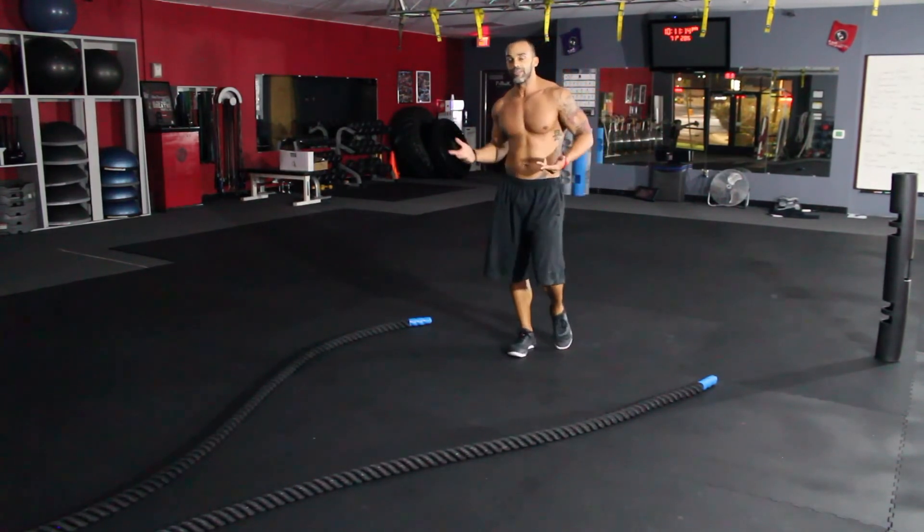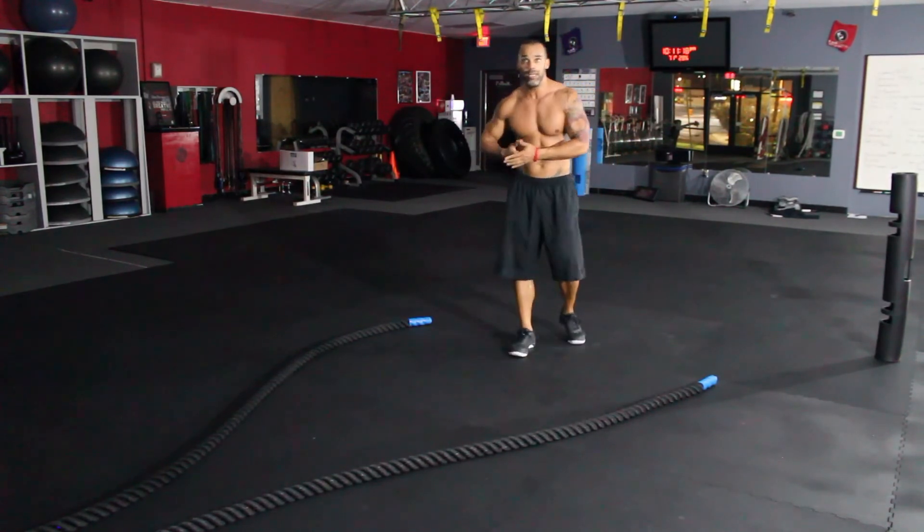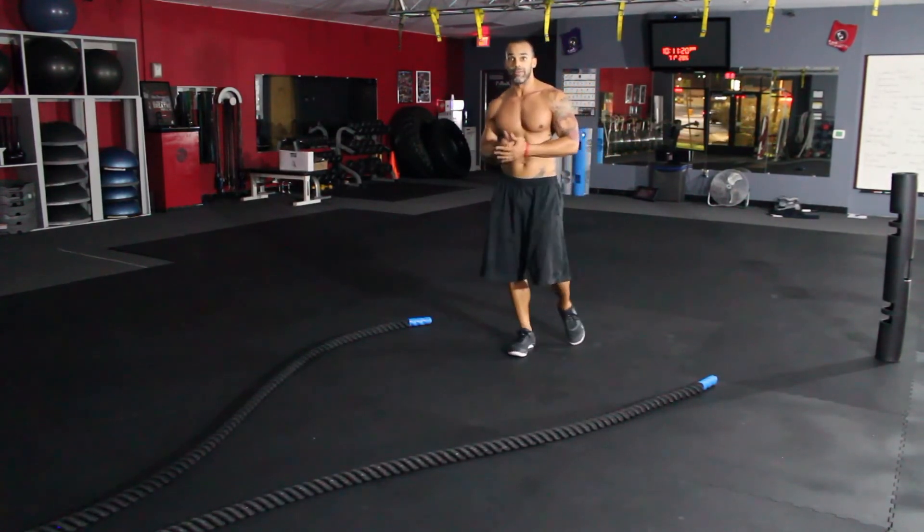Do that three times around — that's your cardio, that's it. Let's do something that's feasible, that's manageable, that we can do with some effort.